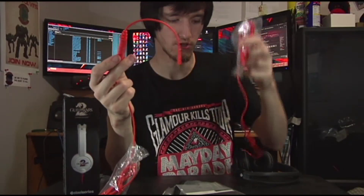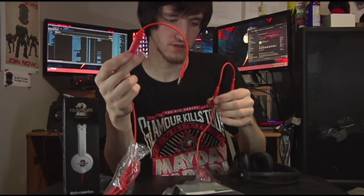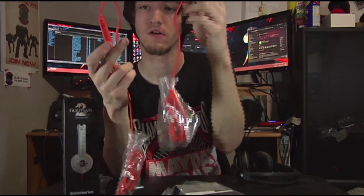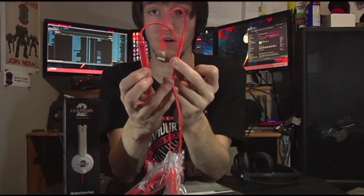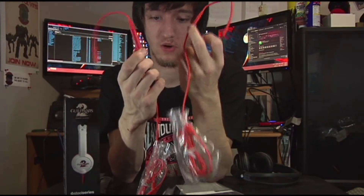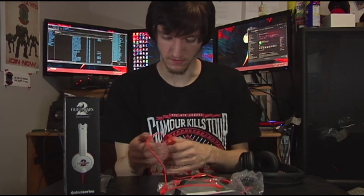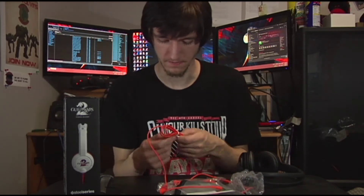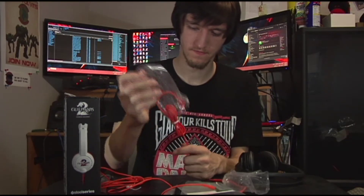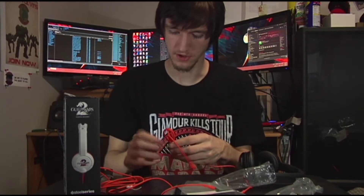The mic is the thicker of the two parts. The cable for your phone is actually a lot thinner than the PC one, so I'm interested to see how the quality will be for that. I'm not sure I can test the headphone on this laptop, but I'll attach a demonstration of the mic at a later point in the video.